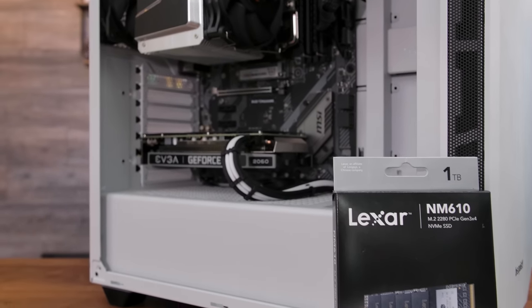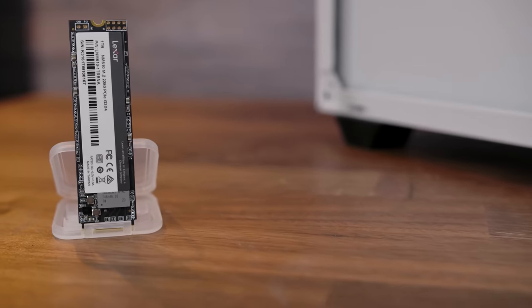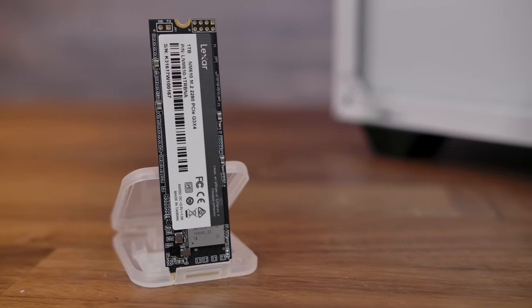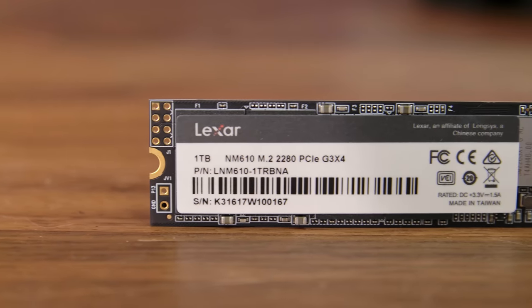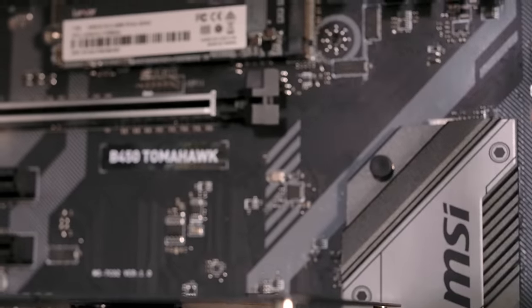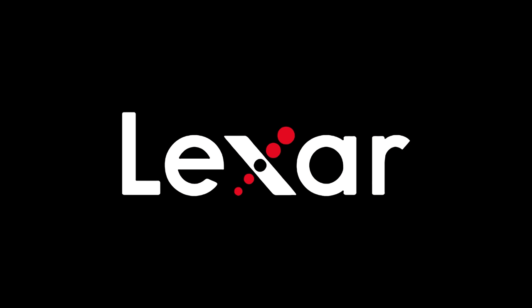Today's video is brought to you by Lexar and the NM610 PCIe NVMe drive. Available in 250GB, 500GB, and 1TB capacities, it makes the perfect upgrade for your laptop or desktop PC. Featuring NVMe 1.3 Gen 3x4 and speeds up to 3.5 times faster than SATA, it's the surefire way to supercharge your PC. Get into your games faster with the Lexar NM610 NVMe drive. Click the link down in the video description to learn more.